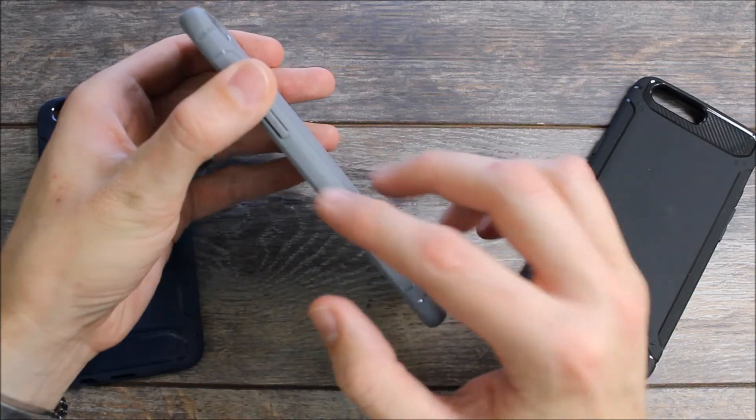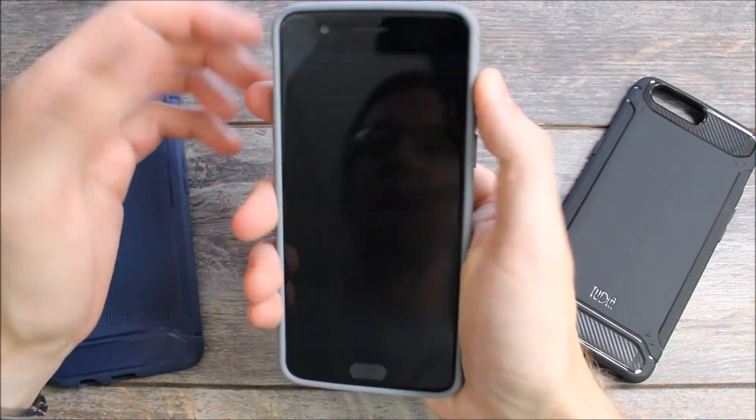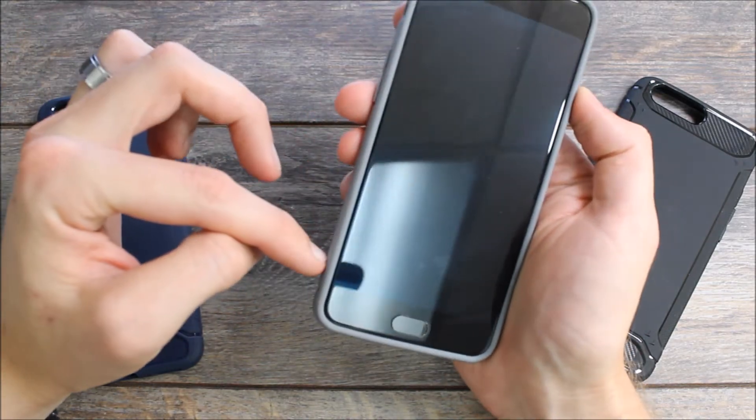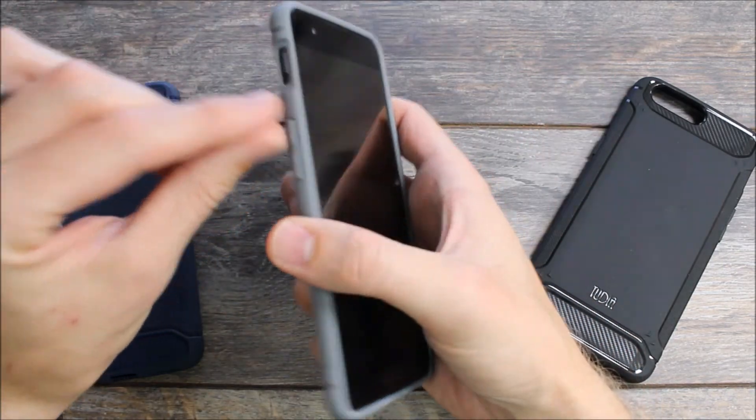The Tudia Tam comes with a textured grip — it's almost a sandpaper-like grip that allows you to hold it and grip it very comfortably. That grip goes all the way from the bottom all the way up to the top, and the only place it's interrupted is on the buttons and on the slider.